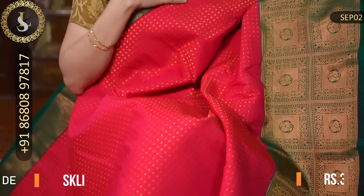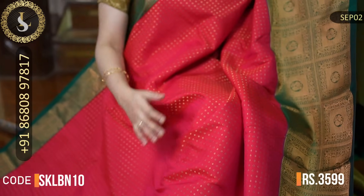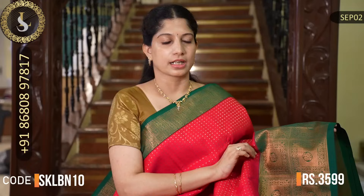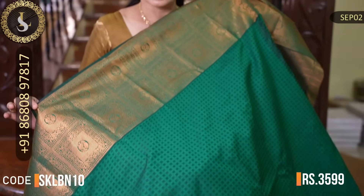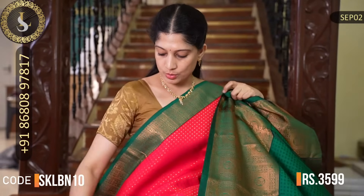Next saree is a very grand saree with very grand borders and an attractive color combination. The body is a beautiful red — not dull red, but a very beautiful shade of red. Throughout the body, checks with kutti-kutti pottu motifs — lovely saree. It has equally beautiful borders, with one side a small border and the other side a big border in green — not very dark bottle green, just a shade of dark green. Very nice borders. That's the pallu. That's the beautiful blouse in green with full embossed design and borders. The price is Rs. 3,599.